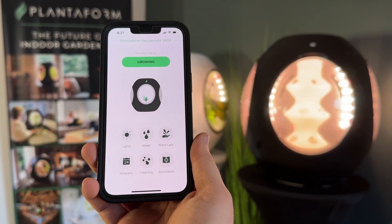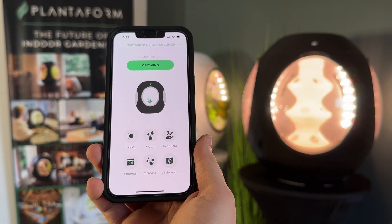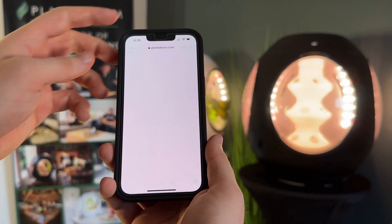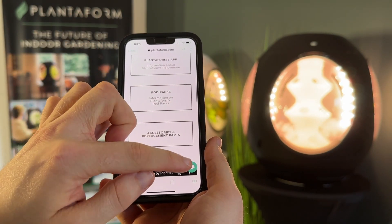For additional support, tap the Plant Care button to see information on the plants you are growing, from health benefits to approximate times to harvest. Open the Assistance section to access our FAQ on our website. Here you'll find everything from information on Rejuvenate to plant care and growing guide tips, pod packs, and even the option to chat with us live.